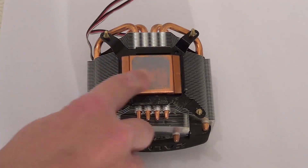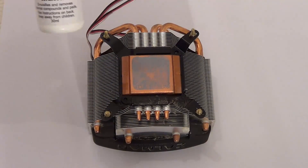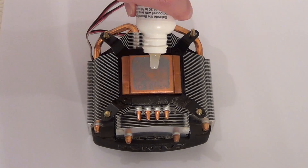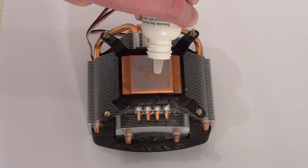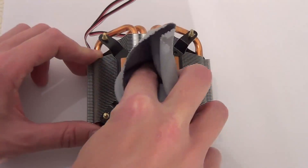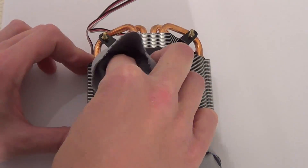So now I'm going to clean off this paste off the back of this heat sink and fan. For this, I'm going to use this bottle called ArtiClean. This helps remove the paste. So give it a shake, just put a few drops onto the paste, and just leave it for about a minute. So now we can wipe the paste off, and as you can see, with using that liquid, it comes off quite easily.